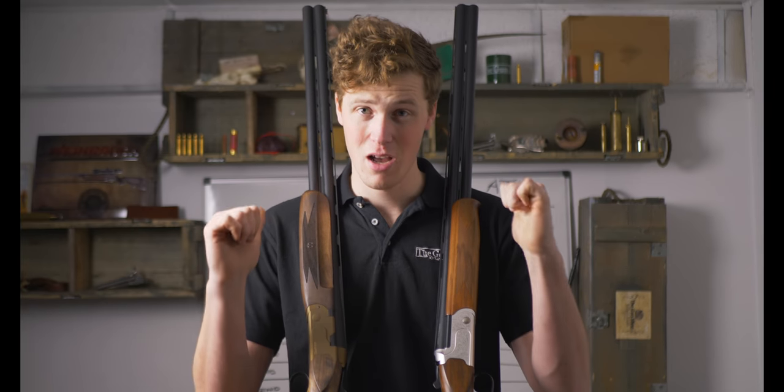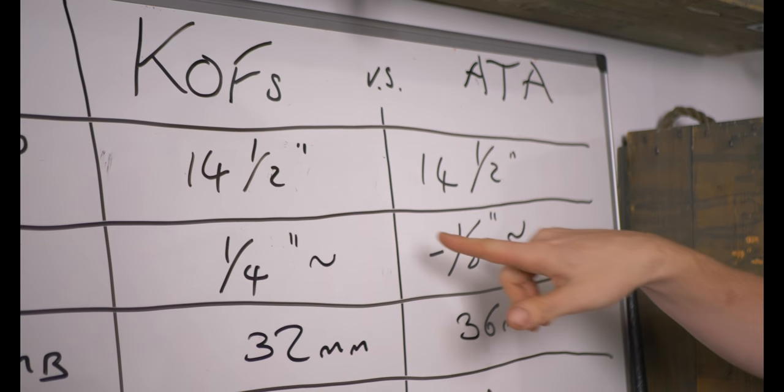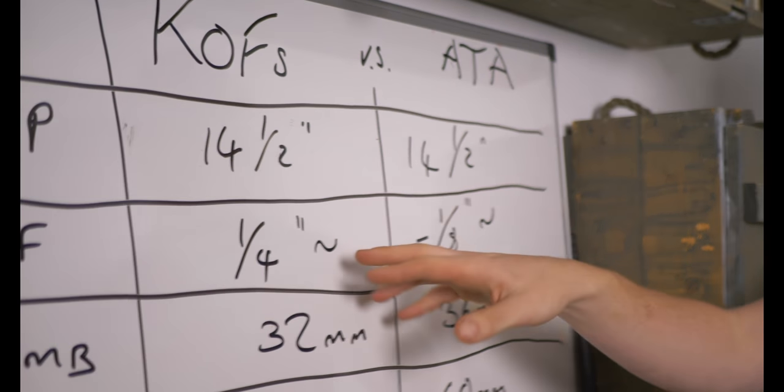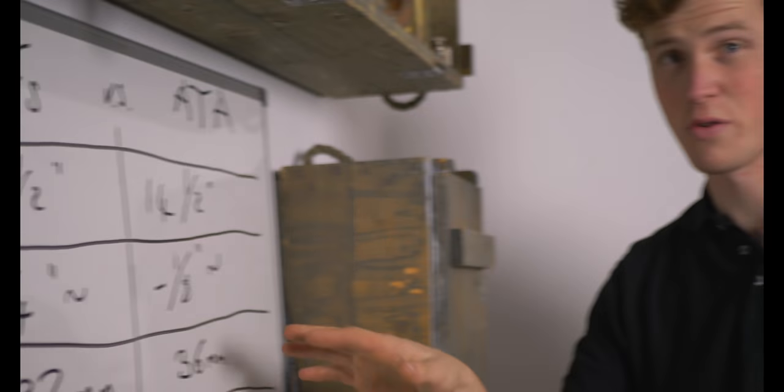To start, we're going to have a look at some physical dimensions on the board behind us. We'll reference back to this when we have these two side by side. First: stock length is identical. Cast off — the Kofs has a quarter inch, give or take, actually more like three-eighths on that gun, though it does vary slightly. The ATA has negative cast — it has cast-on of an eighth to a quarter of an inch. Some people call that left-handed, but they still call it right-handed because it's got right pitch.